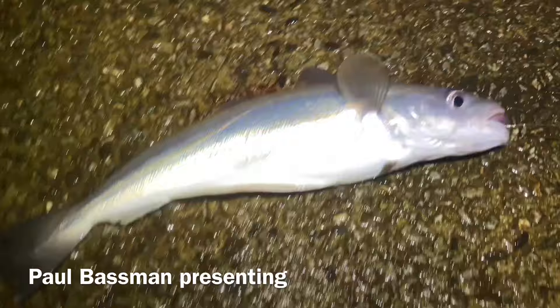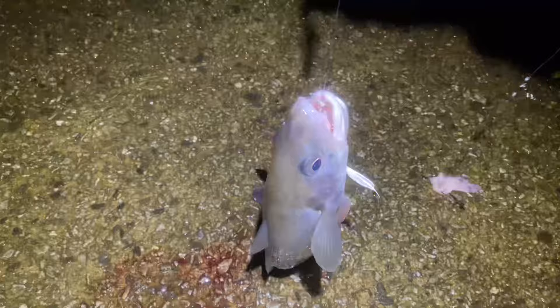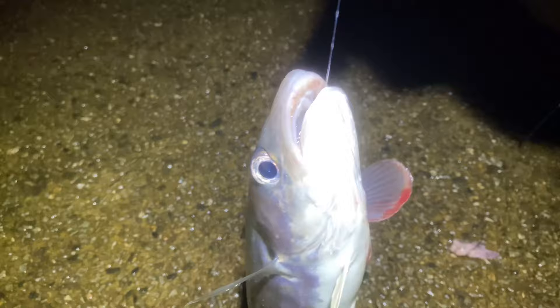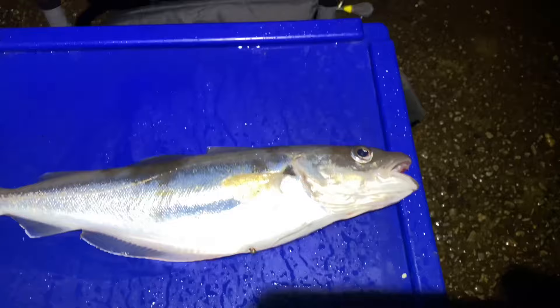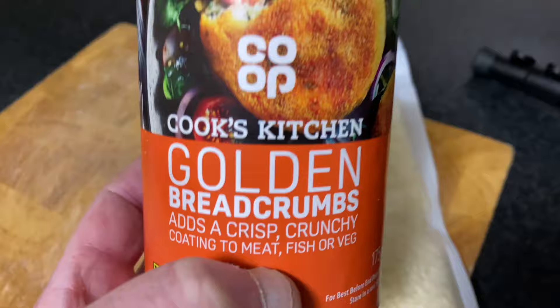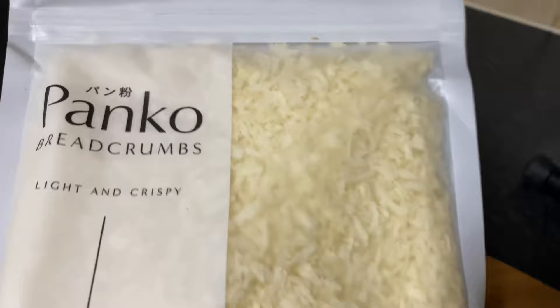Oh, that's a whiting — check that boy out! Nice, that gave me a hell of a good fight as well. There might even have been two on there. So yeah, sorry Mr. Whiting, but you are going to be breaded. Catch and cook — panko breaded whiting, baby! Going to take the best one; it's as wide as my seat box, got to be a pound and a quarter, pound and a half. Forget your standard golden breadcrumbs — it's all about the panko fat breadcrumbs. Catch and cook whiting, let's go!